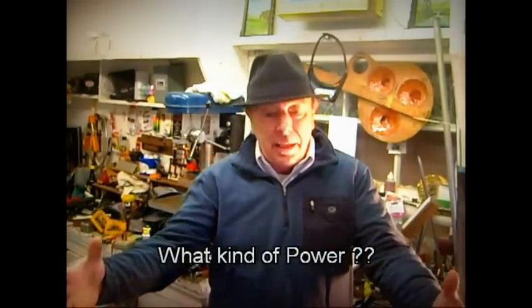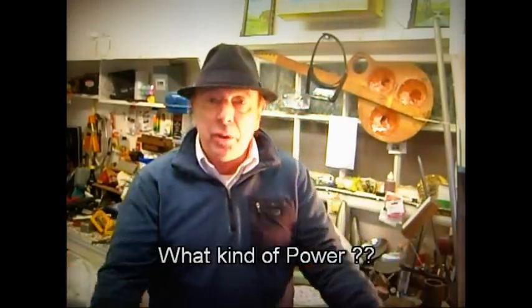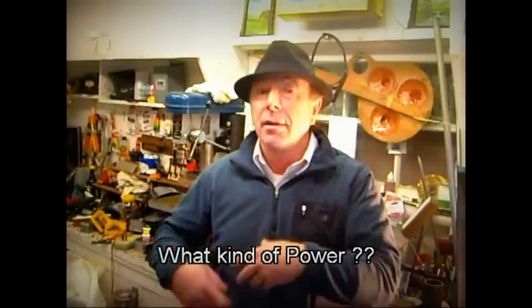Hi, my name is John French. Welcome to Happy Valley. It's the beginning of December and it's kind of nippy out here, but onwards and upwards with the electrical motorhome project. Next we're going to talk about what kind of power we're going to supply to the electric motor to operate the vehicle. Of course, when you think of electric motorhomes you're going to be thinking of batteries, so let's talk about batteries for a second.